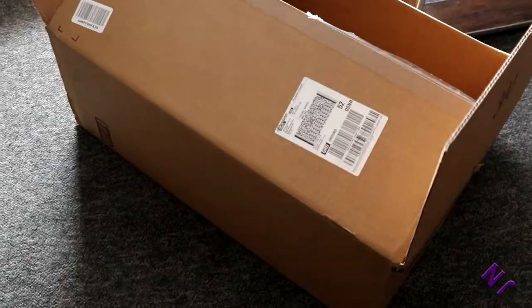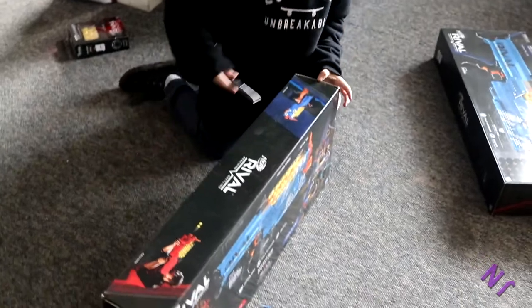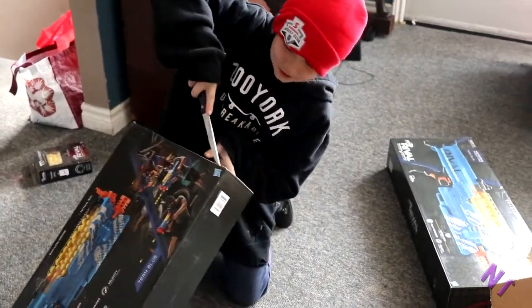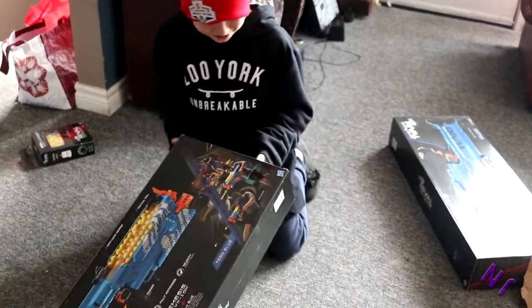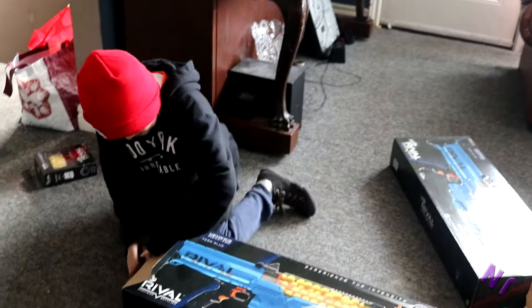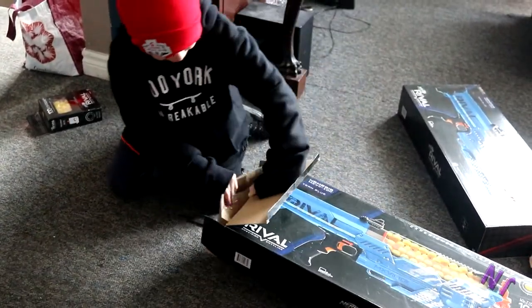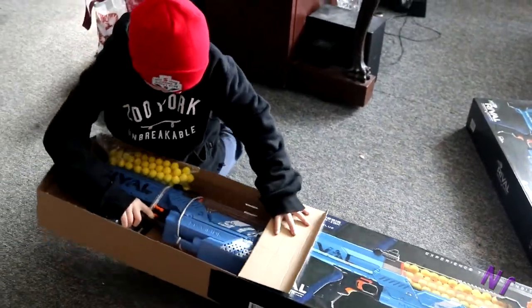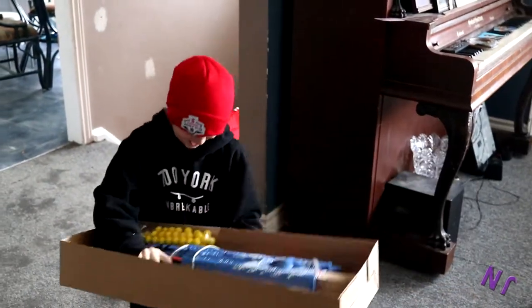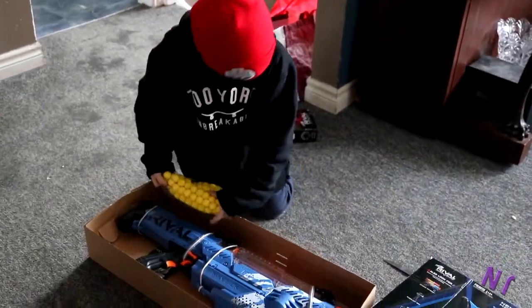Thank you amazon.com, thank you! I'm sleeping with this gun for the rest of my life. It's an unboxing video — oh my god, 100 rounds!